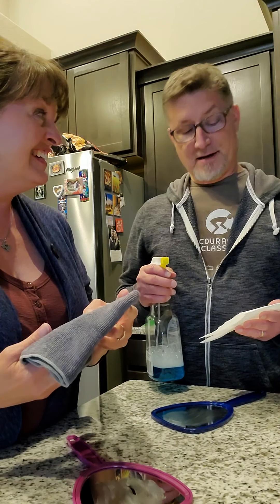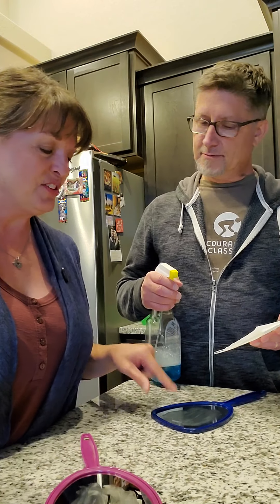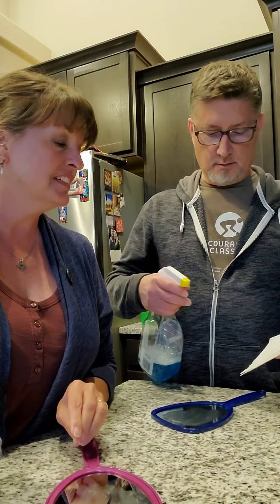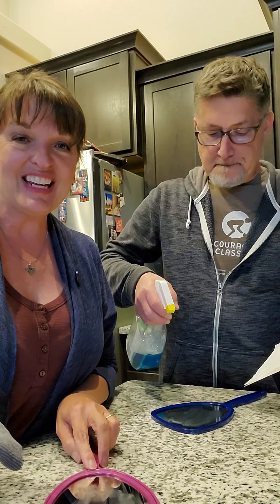Okay, so you're going to spray it and then wipe with your paper towel — one squirt, then your paper towel. Okay, on your mark, get set, go!